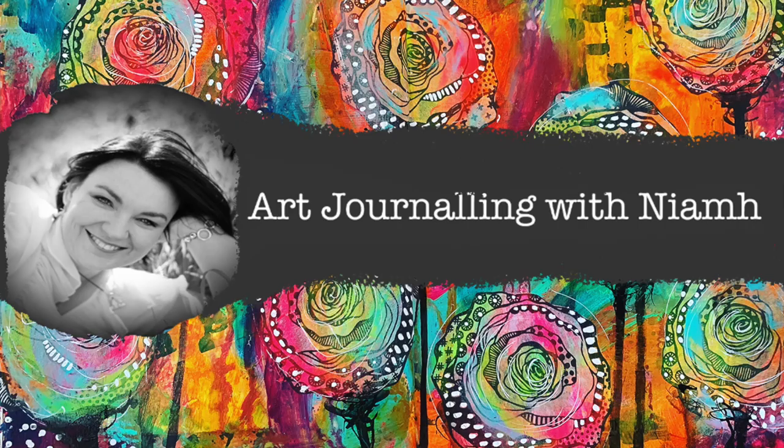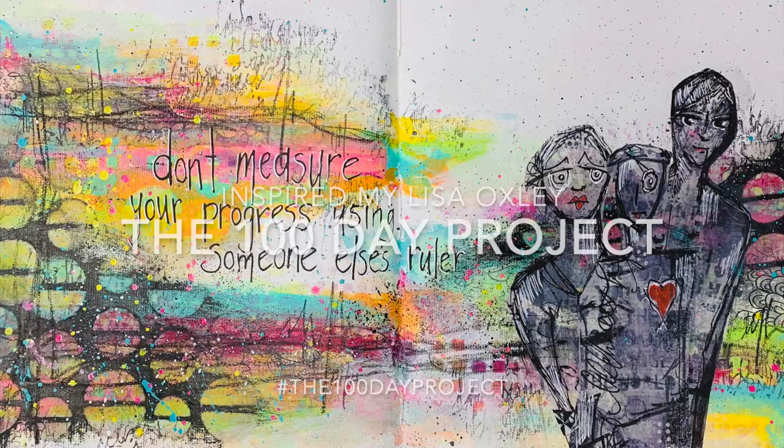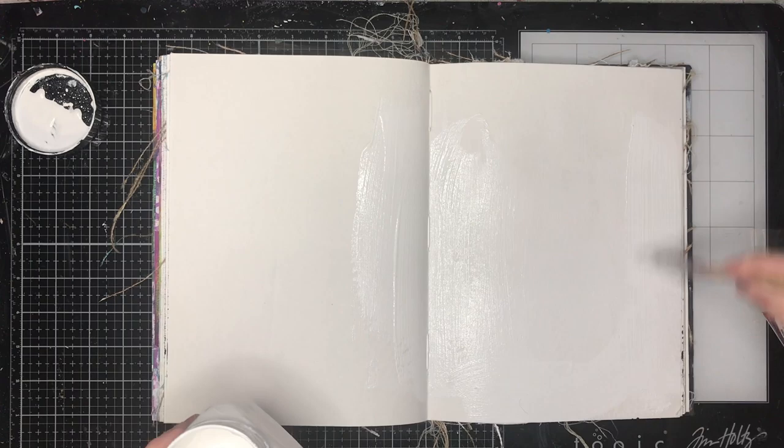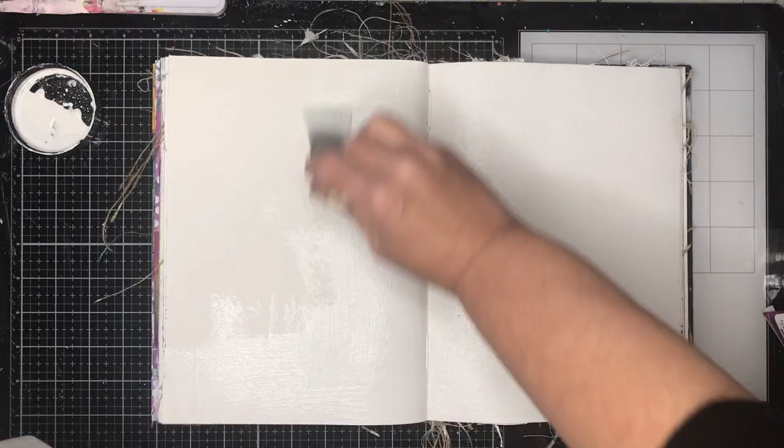Hi everyone, it's Niamh here and welcome to my art journey channel. Today I'm inspired as always by the amazing Lisa Oxley, and this is the beginning of my hundred-day project. I'm always inspired by Lisa — her artwork is absolutely amazing.